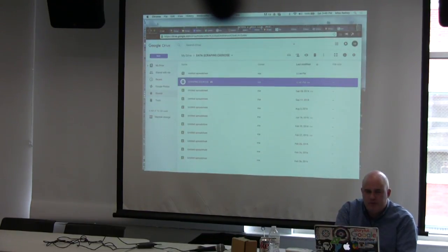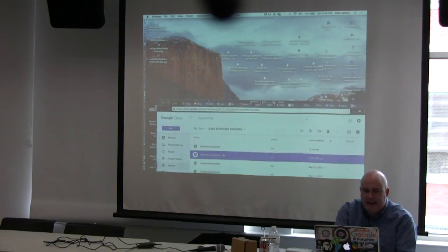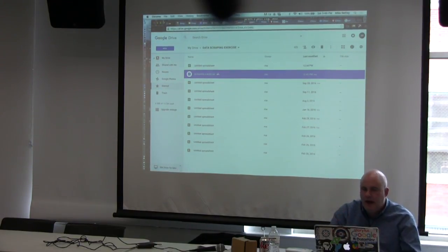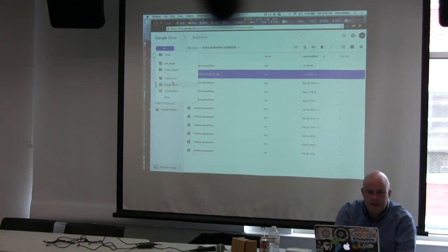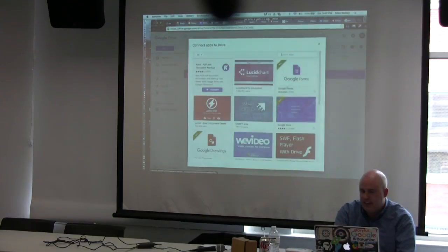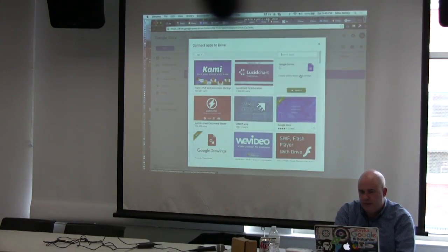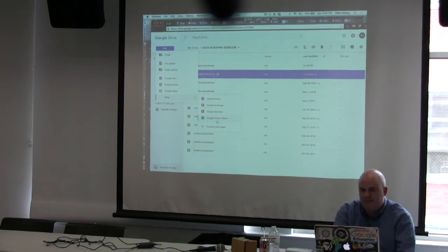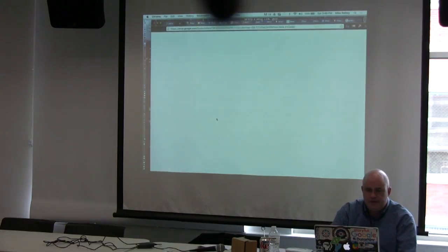I'll show you Fusion Tables now and how to create a graphic. I've pulled Chicago homicides data since 1990, year by year, up through 2016 — though 2016 is still incomplete. In Google Drive, go to More and select Fusion Tables. If it doesn't appear, click Connect More Apps — you only have to do this once to connect the app. Then go to Fusion Tables to get started.